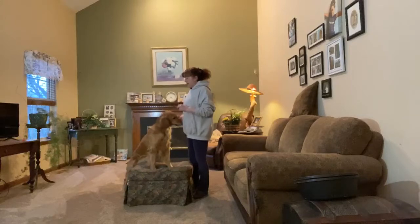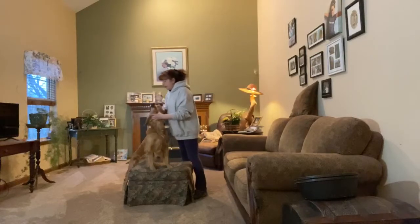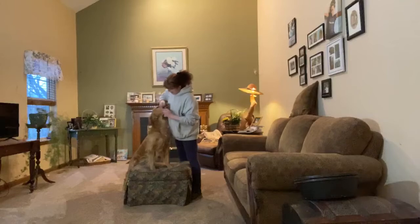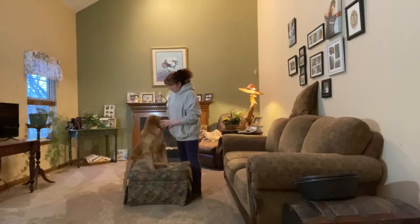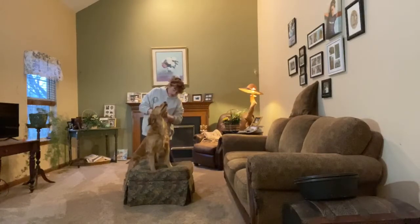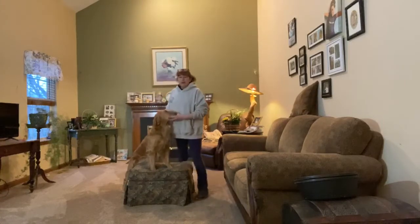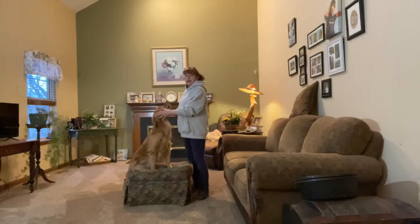I wanted you to see these practical uses for having a paws up. So she's here and I need to check her eyes, I need to check her teeth. If I need to check into her ears — I can do all of this with simple elevation. It makes it a lot easier if she's elevated here than if I'm on the ground.